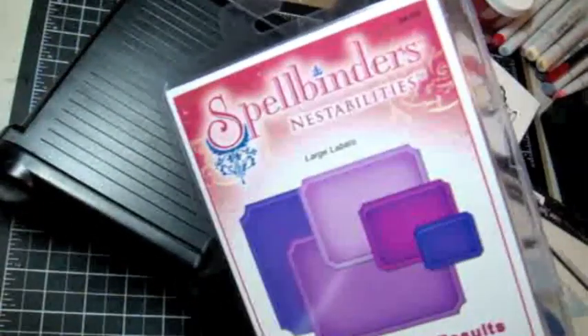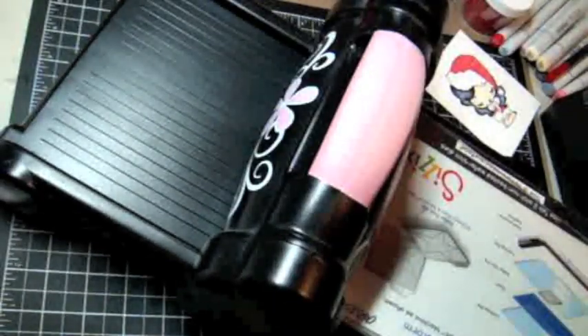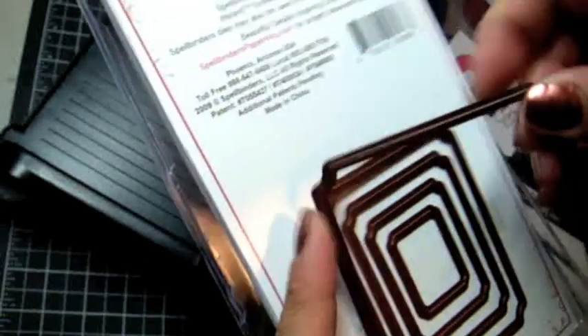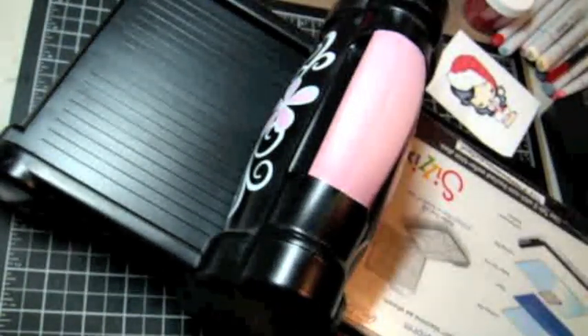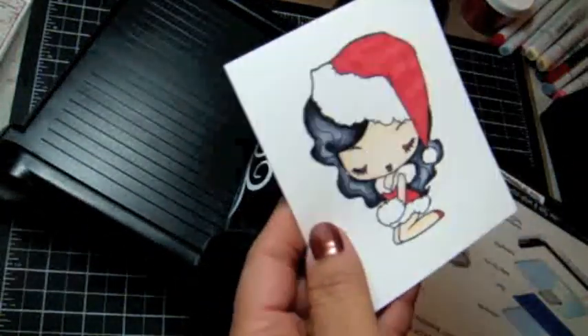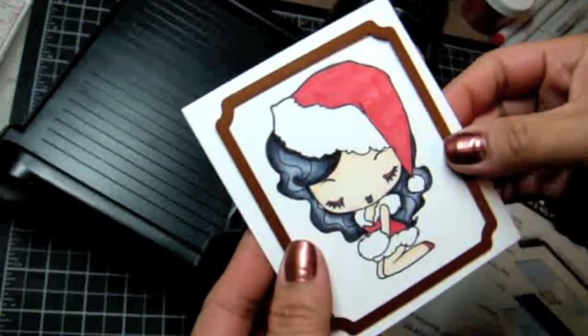In this part here, I'm using the Nestabilities dies by Spellbinders, and I'm going to be using the largest die from the set. These are really cool because you can cut, emboss, and distress all with one die set, which is really cool.